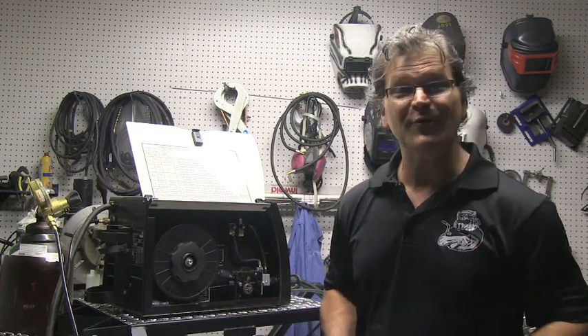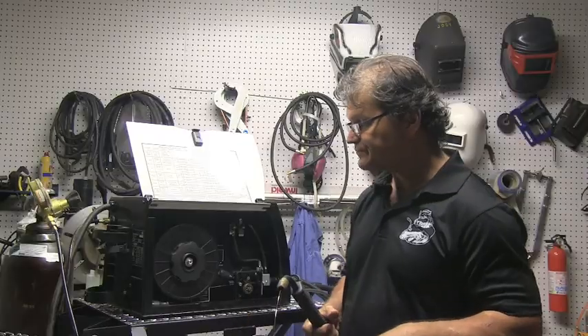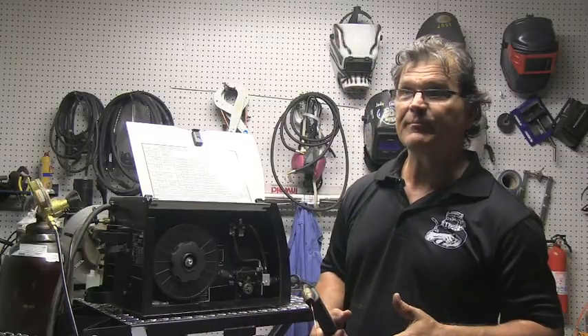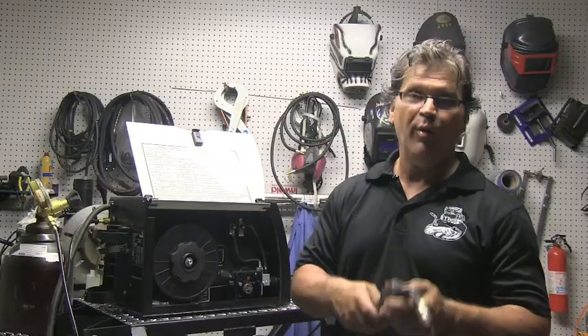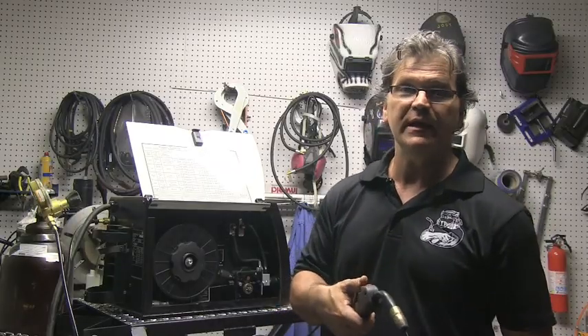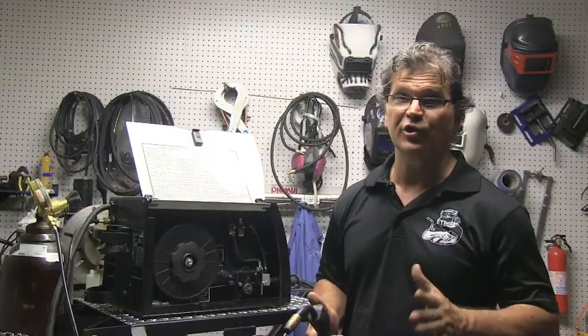While they say MIG welding is so easy a monkey could do it, there are lots of little things that can go wrong. It's probably the easiest way to just get started welding — point and shoot, so to speak — and stick a couple of things together, but it's just as hard as anything else to do well.